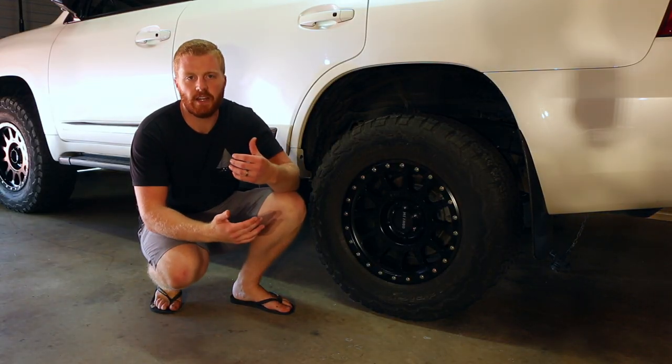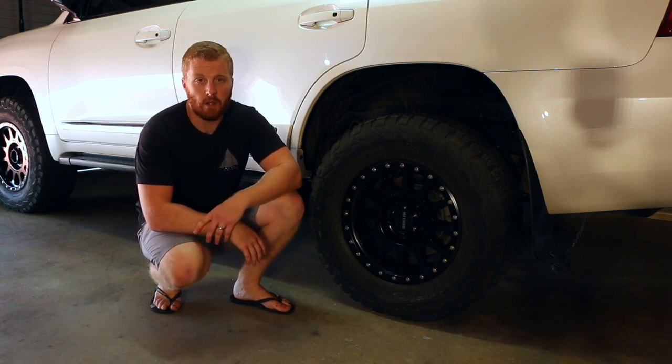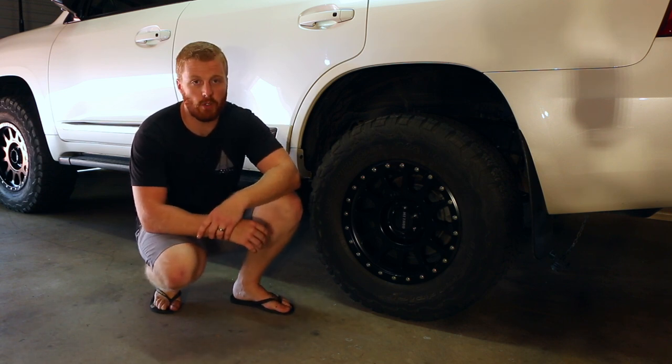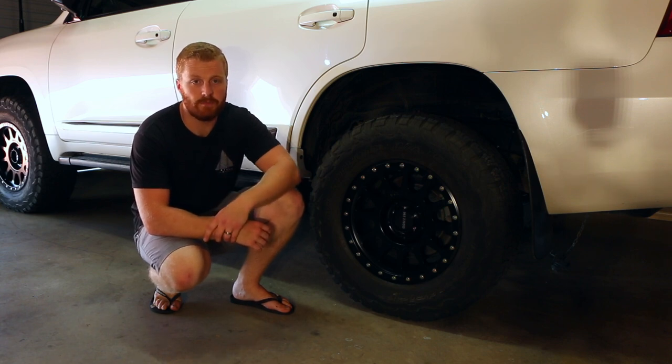Thanks for watching today's video on why we chose our wheels and tires for our Land Cruiser 200. I hope you found it interesting and it helped you consider some of the things you need to think about when choosing a wheel and tire upgrade for your car. Thanks for watching and stay tuned for the next video — cheers!